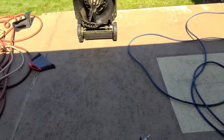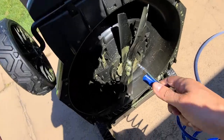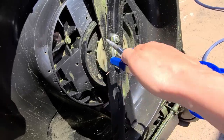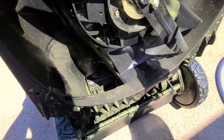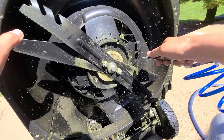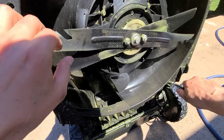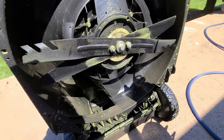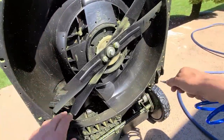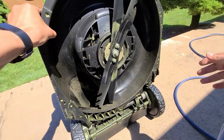Here's another way to try and get some of this stuff out of the tight corners — using an air compressor. It's going everywhere but it does help get debris out. I've had that compressor for a while. That's about as good as I'm going to get it.